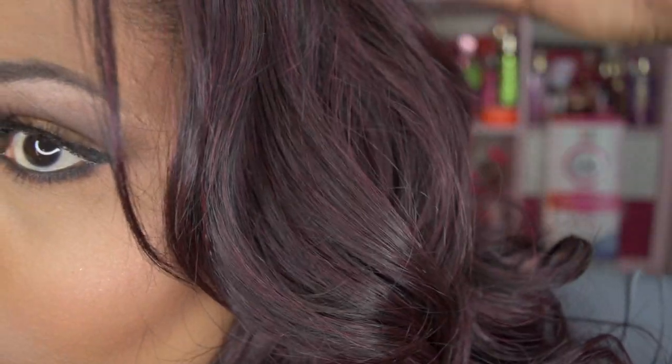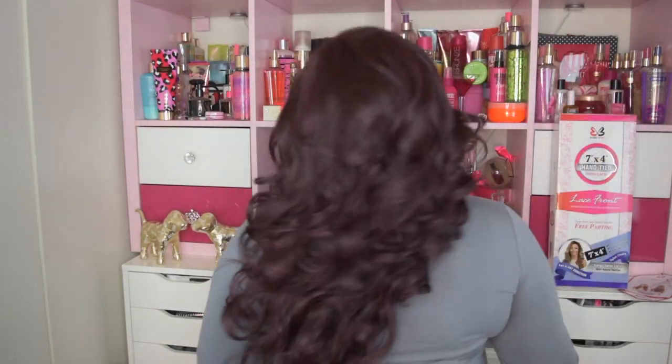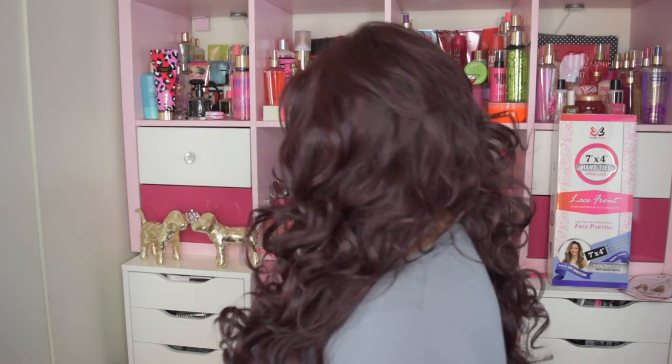Those curls — she is a bit on the silky side with a little hint of texture, literally just a hint of yaki, but mostly straight. Let me go ahead and give you the 360. I want to say she's about 18 inches because she comes just touching the bust area. Look at these curls!